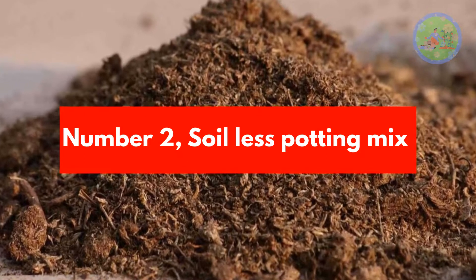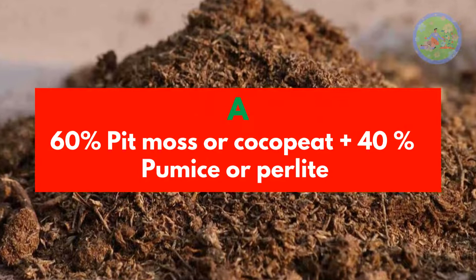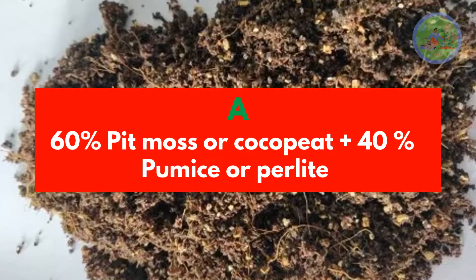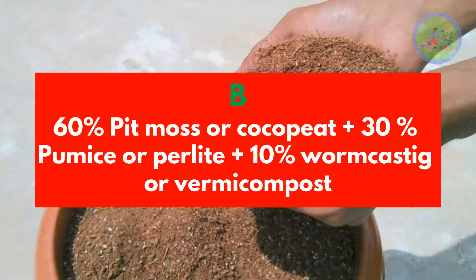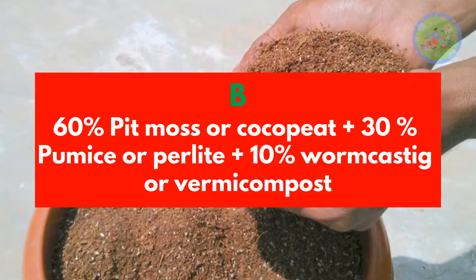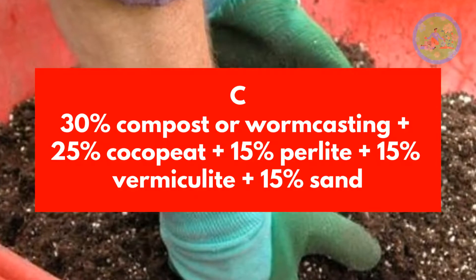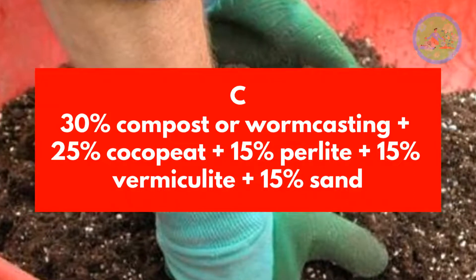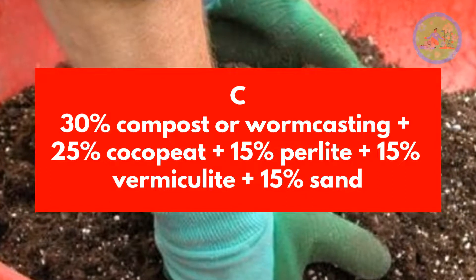Number 2: Soilless Potting Mix. Option A: 60% Peat Moss or Cocoa Pit, 40% Pumice or Perlite. Option B: 60% Peat Moss or Cocoa Pit, 30% Pumice or Perlite, 10% Worm Castings or Vermicompost. Option C: 30% Compost or Worm Castings, 25% Cocoa Pit, 15% Perlite, 15% Vermiculite, 15% Sand.